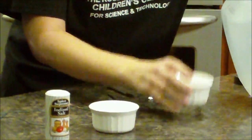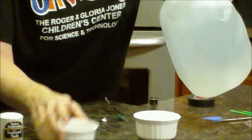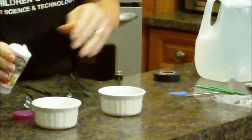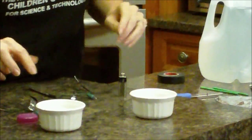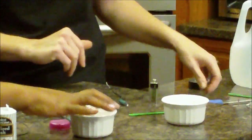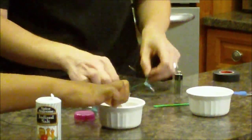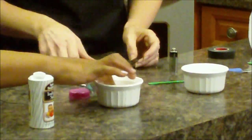I'm using distilled water because I want to show you something else too if we have time. I'm going to put some salt in — let's stir this up a little bit. We'll add a little bit more. This is a salty water solution, just table salt.